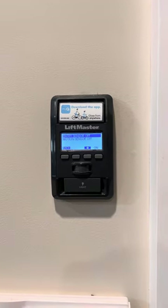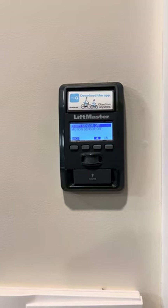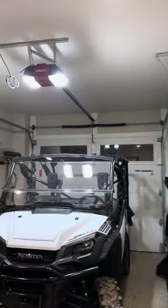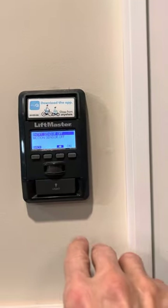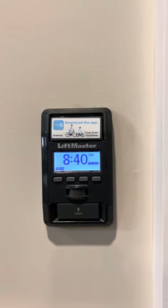You do lose the benefit of it turning on and off when you're entering the garage, but you can turn that back on when you're finished working. I wanted to keep this light on all the time while working in the garage, and this is the way to do it: turn your entry sensor and motion sensor off, and the light stays on all the time, just like a light switch.